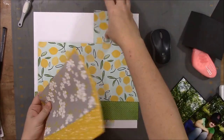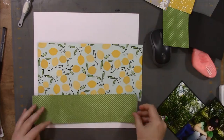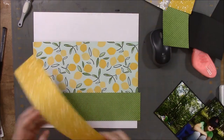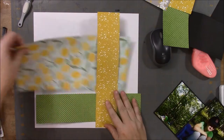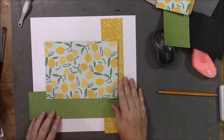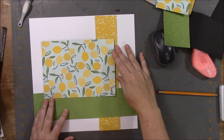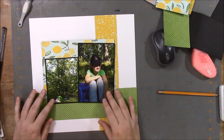I don't end up using that yellow. I prefer the blue of the background of the lemon paper, and I love that lemon paper — it's just so happy and cheerful. So I had a little bit left and I trimmed that down for my picture to mat on the back of the picture.